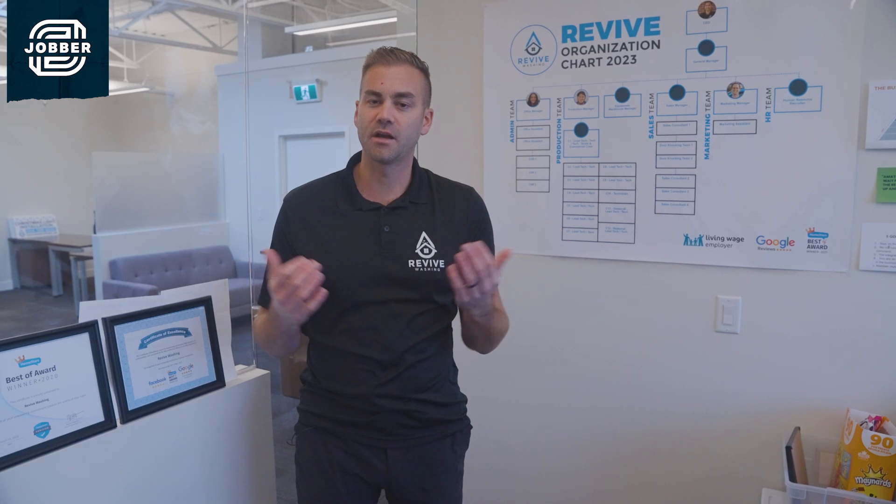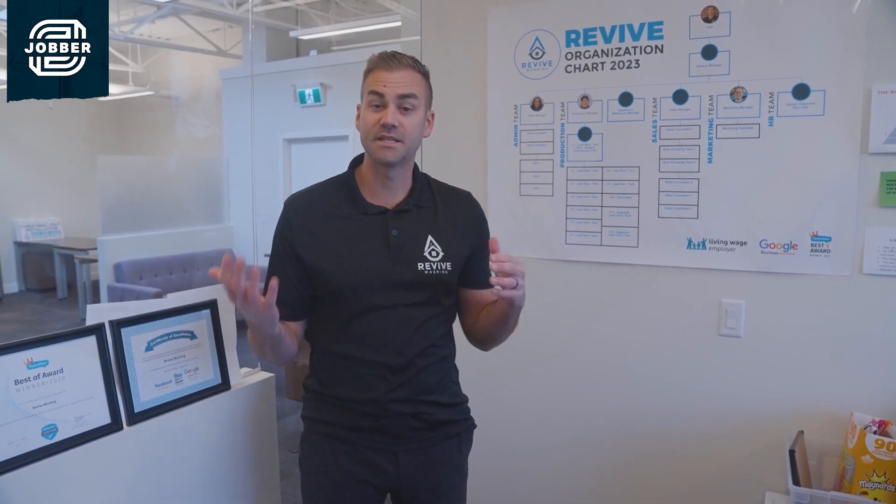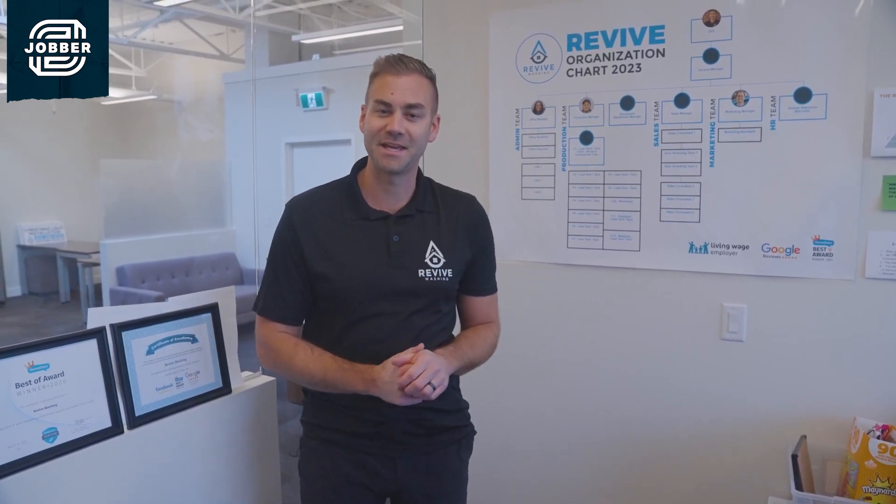We're a mobile-based business, so we've got our office here, but we also have a lot of our tools and Christmas lights and storage all off-site. We also carry a lot of tools in our van, so I'm going to take you on a tour and show you where we keep some of those goodies.